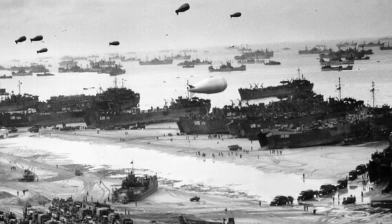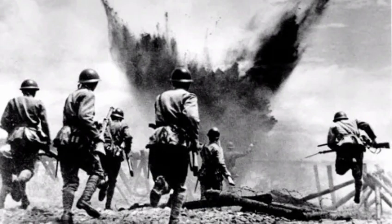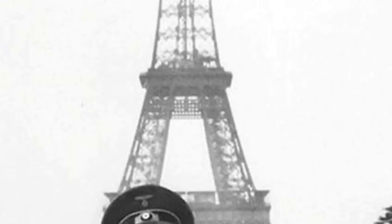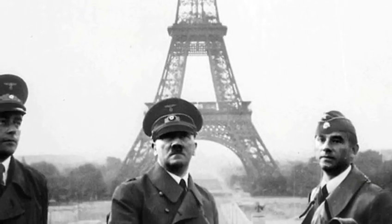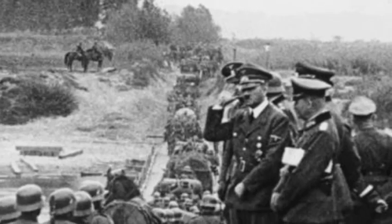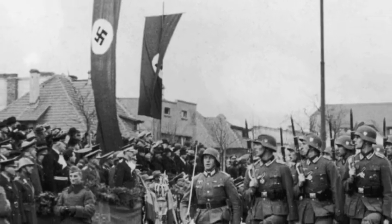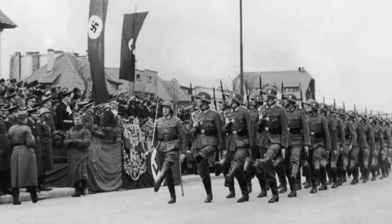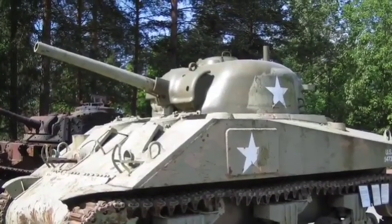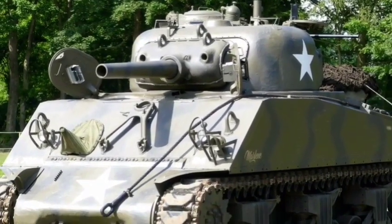When World War II began in 1939, the United States lagged far behind the major European states in development of tank technology and armoured warfare doctrine. The fall of France in May 1940 alarmed the United States. The German Army had defeated France in a matter of weeks through the use of new operational doctrine based on fast-moving, mass-armoured formations supported by air power. America's leaders became convinced that the US Army needed a new main battle tank, at least equal to that employed by the Germans, and that it had to adopt German operational doctrine.